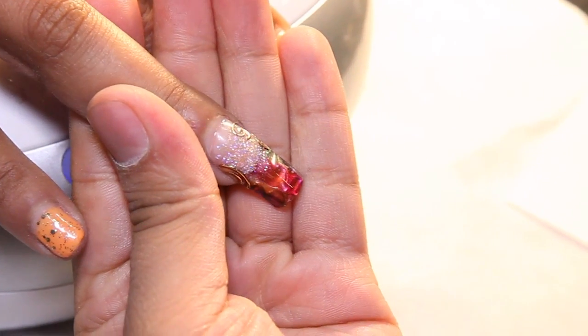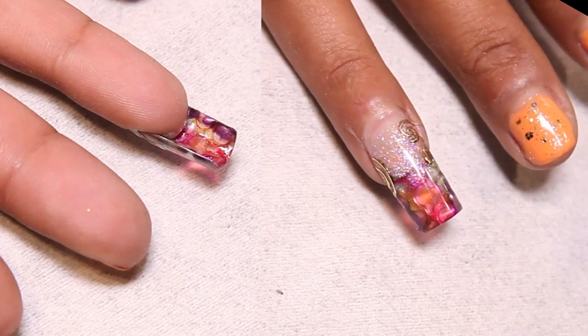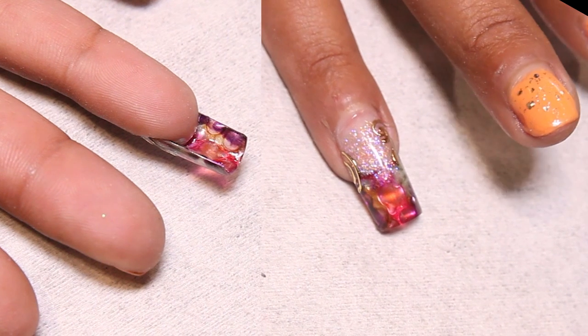And this is the nail. This is the liquid metal effect. Oh my god! Yeah! Wow! We love it for you.